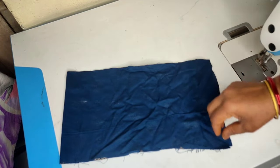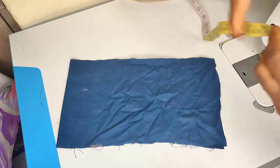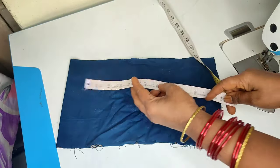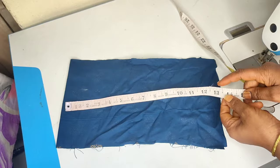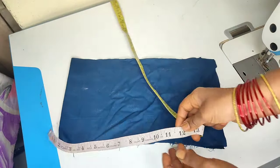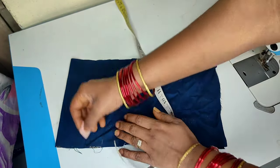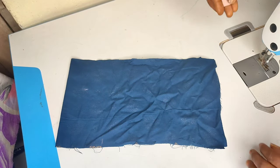I will show you two pieces. To make a stripy pocket, cut 2 pieces. The length should be 7 and a half inches. The length along this side is 30 inches. Now with these 2 pieces ready, mark 3 inches on one side.